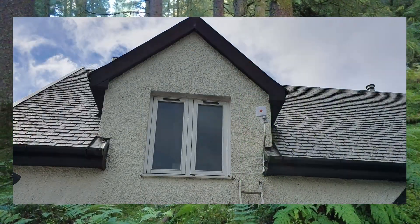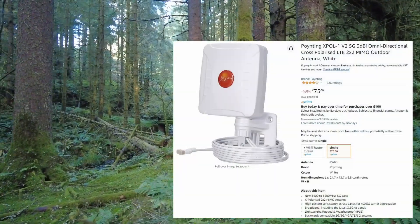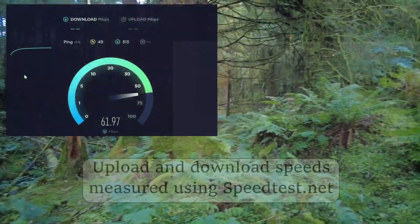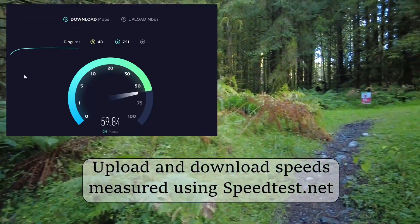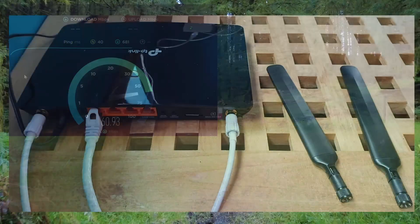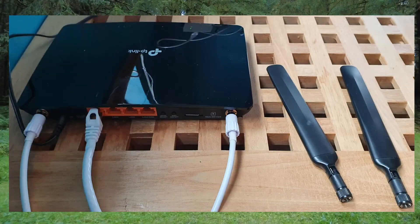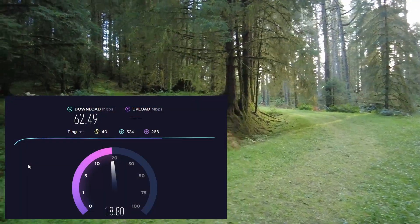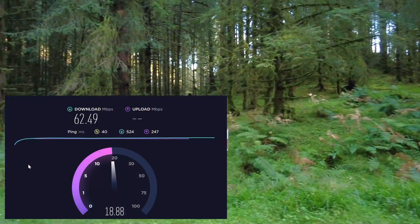The AXPOL antenna is described as omnidirectional. Well, that may be true when it has line of sight with a mast, but it's definitely not the case when it needs to seek a signal through a plethora of obstacles. To remove a few variables in the speed tests, they were conducted with the VPN off and the router connected directly to an old laptop with a Cat 6 cable.